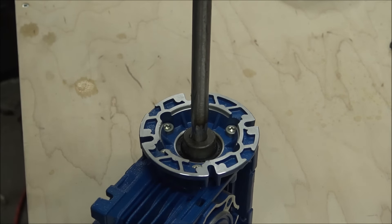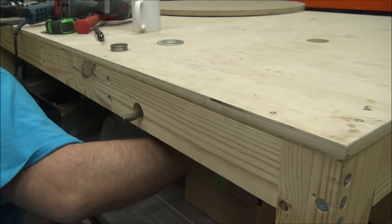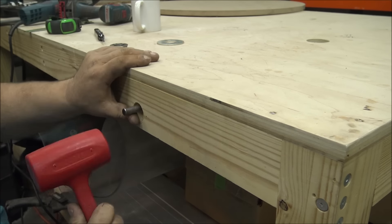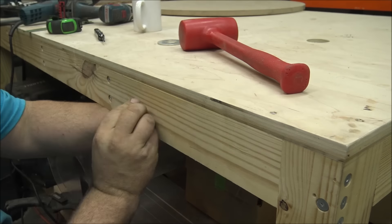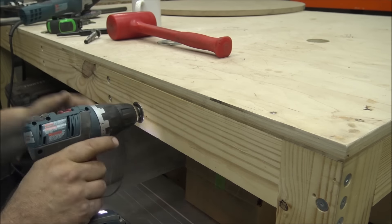With the drive shaft done I drilled a hole on top of my bench and mounted the reduction system to it, and then drilled a hole on the side of the bench for the drive shaft to stick out. I used a bearing on it to keep everything running nice and smooth and then gave it a quick test.